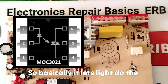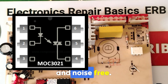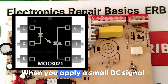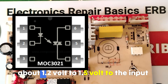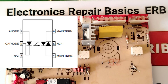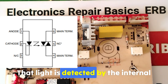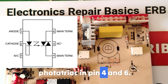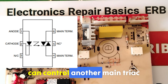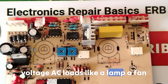It lets light do the talking instead of electricity, which makes your circuit safe and noise-free. When you apply a small DC signal — about 1.2 to 1.5 volts — to the input LED pins (pin 1 for anode and pin 2 for cathode), the LED emits infrared light. That light is detected by the internal photo-triac on pins 4 and 6. Once triggered, the photo-triac switches on and can control a main triac which switches high-voltage AC loads like a lamp, fan, or motor.